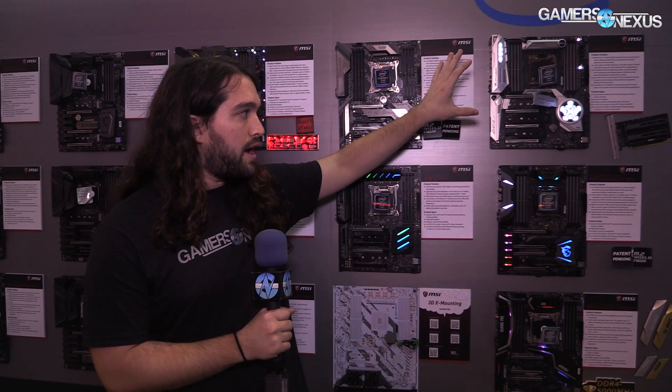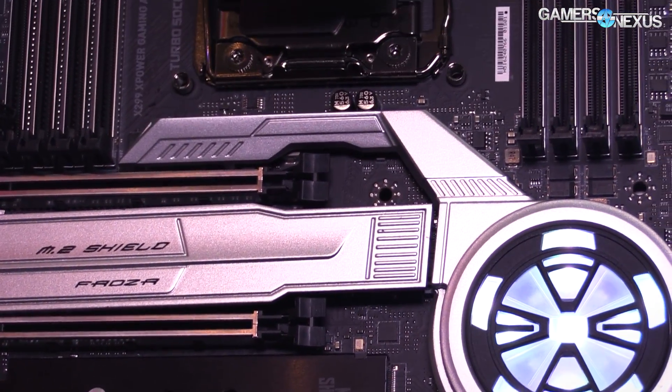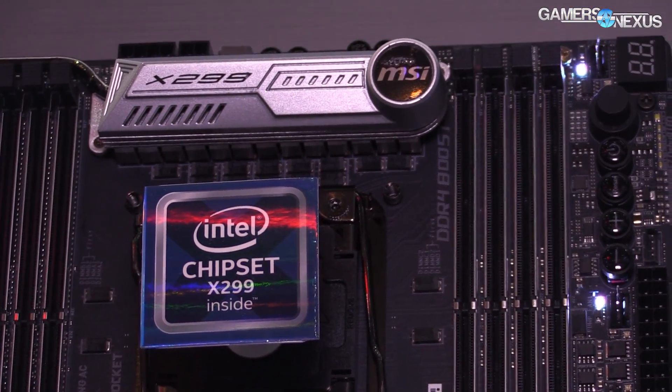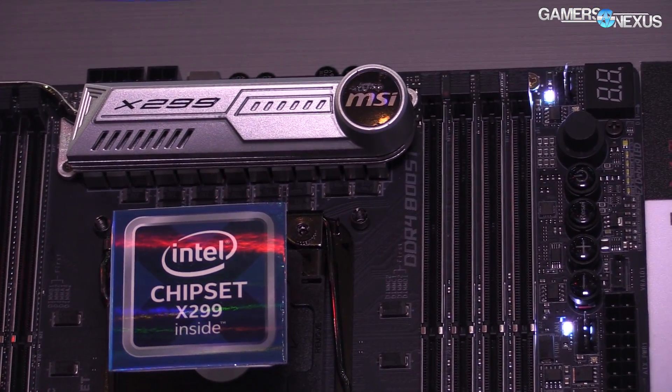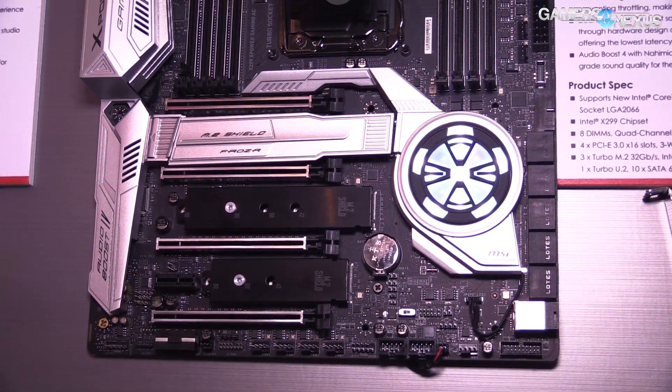Let's start with the flagship. For the power components, they're using all IR35201 controllers — the voltage controller for V-Core. I don't know the MOSFETs yet, but we have the basics: it's all IR. That is a bit of a trend right now with X299 — we saw it with Gigabyte and we saw it with EVGA as well.